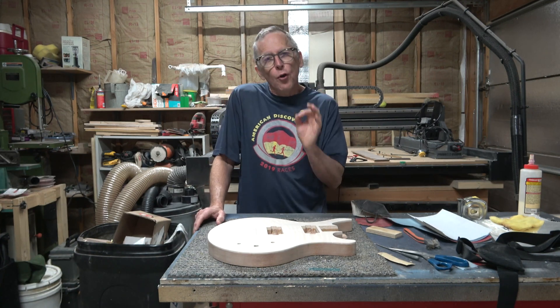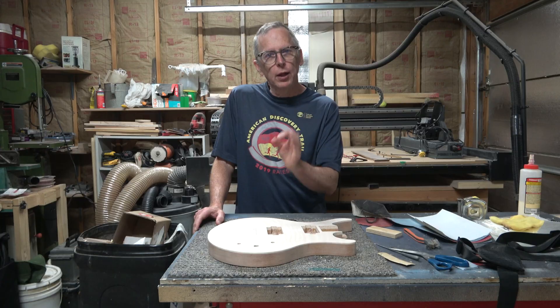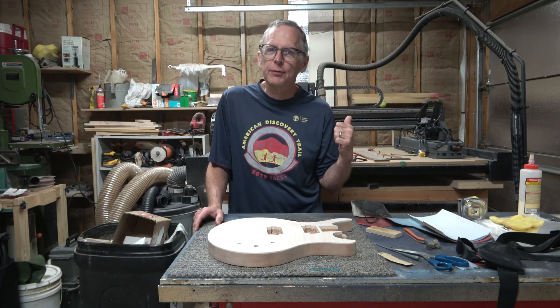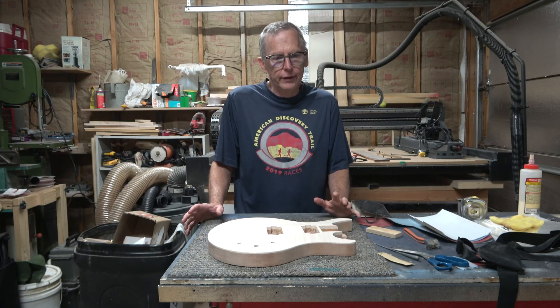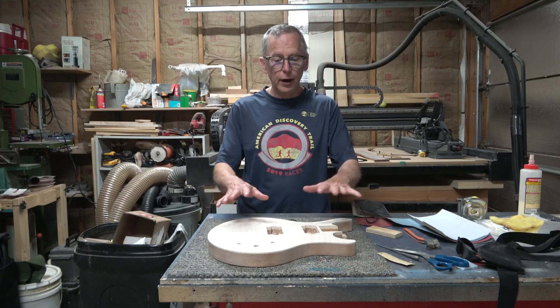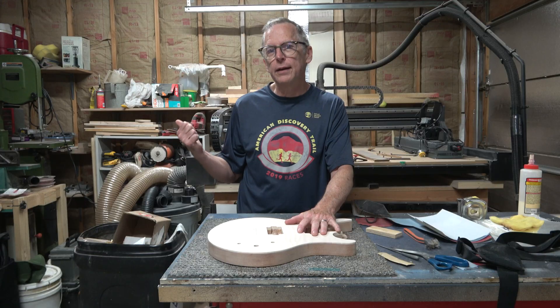Hey guys, it's Chris at Highline Guitars. What is the best way to register a blank when you're going to be doing two-sided carving on a CNC machine? This is actually a question that has come up several times during the last couple of videos that I've made where I'm talking about building the solid body as well as the hollow body guitars.